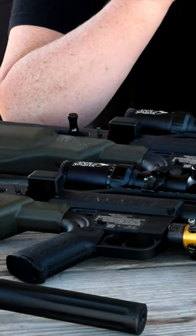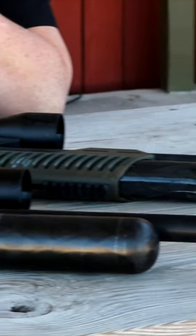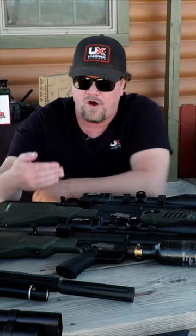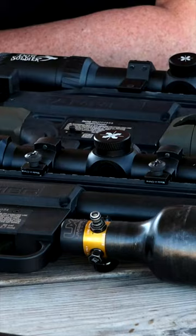What we have sitting in front of us is two versions of the Umarex Hammer — both of them .50 cal. The biggest noticeable difference is we've chopped it down with the carbine length here, with a 22-inch barrel on that. All the functionality is exactly the same from the original Hammer to the carbine.